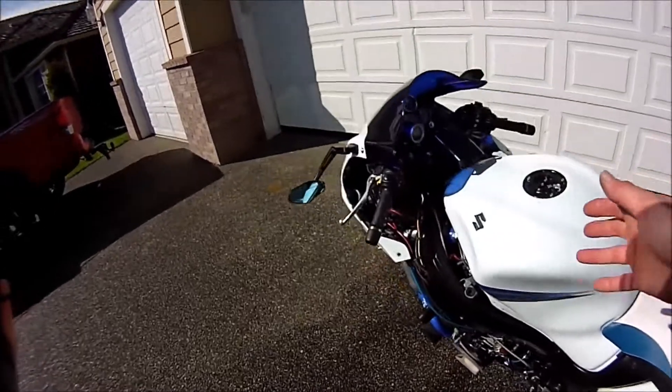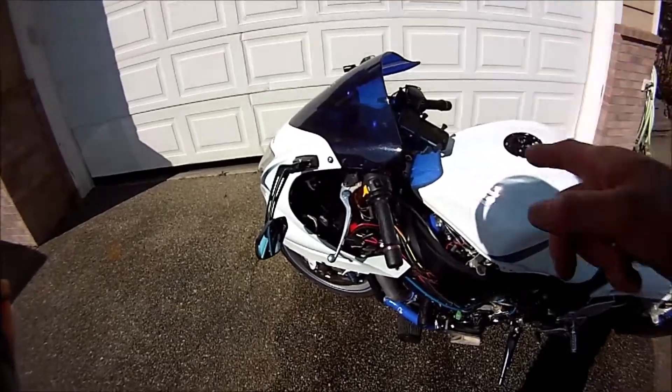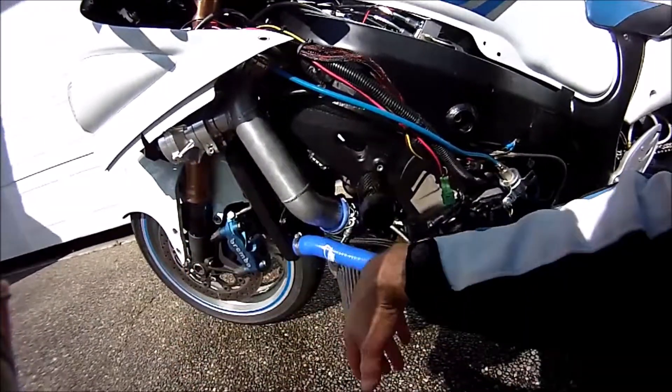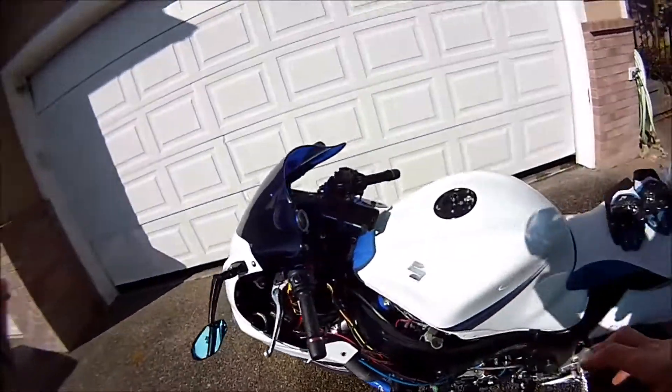Okay, so it's finally time for a test ride. This is actually the second time I said that, because I noticed that after taking off the turbo, I didn't connect this hose. So that took another 15 minutes to try to get that stupid thing on. So now we're going on a test ride.